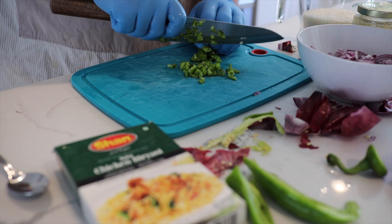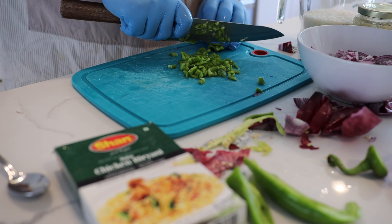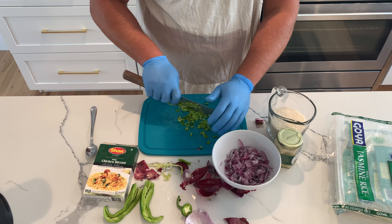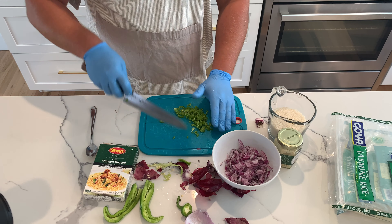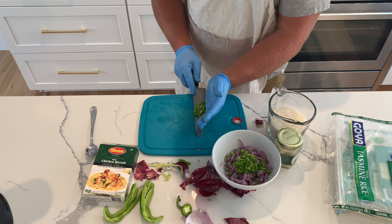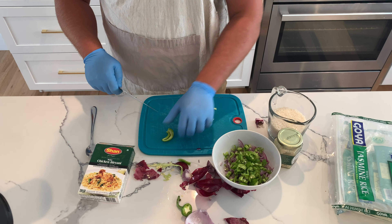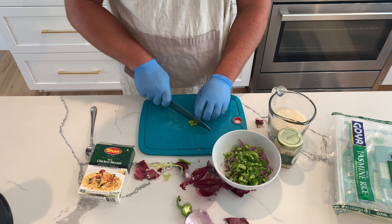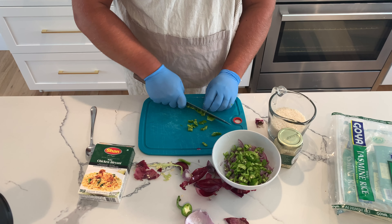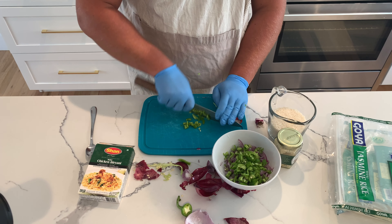I'm gonna chop up some of those peppers and throw them in the same bowl. I love having that onion, pepper, garlic sort of vibe going on, and it has to have green onions. I have to make sure I try it before I feed it to anybody — I can't give anyone a bunch of peppers and not even know what they taste like.